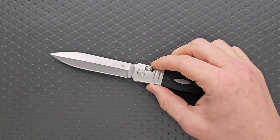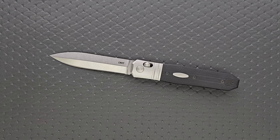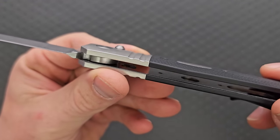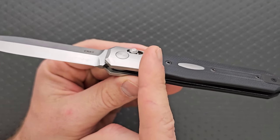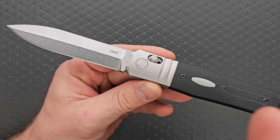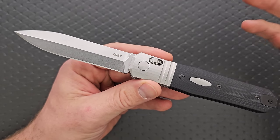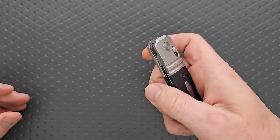Materials: we are looking at a CPM MagnaCut blade. I can't find anywhere on CRKT's website or any of the retailers where they list exactly how this is heat treated, but Hogue is not a stranger to MagnaCut. The evidence suggests they are heat treating this within the range that the general community prefers for MagnaCut. We have G10 scales — they list it as a steel handle, but this bolster looks like aluminum. It's a separate piece, and the magnet sticks to it probably because the nested steel liner underneath is definitely steel.